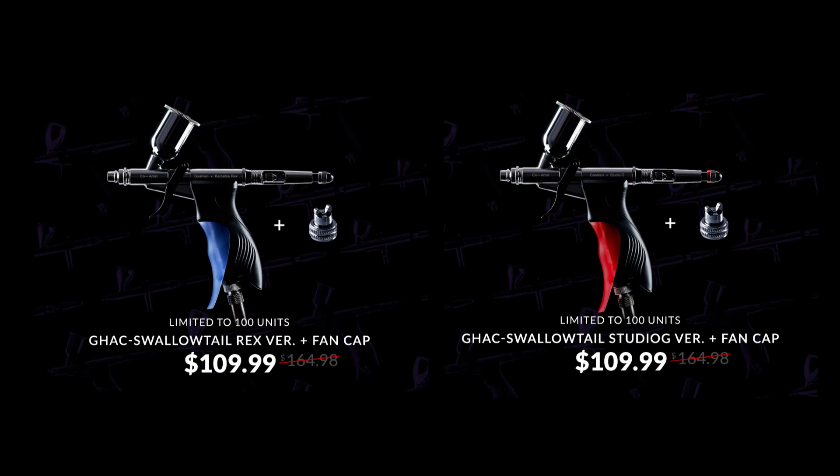Now, perfect for the larger areas — things like priming and varnishing big kits — are the Swallowtail airbrushes. These come with 0.7, 0.5, and 0.28 millimetre needles, and even the optional wide fan cap for broad airbrush strokes. Having a pistol grip, it's really good for things where you're going to spend a lot of time using the airbrush. You have a choice of the Blue Barbatos Rex or the Red Studio G versions. Each is $109.99.